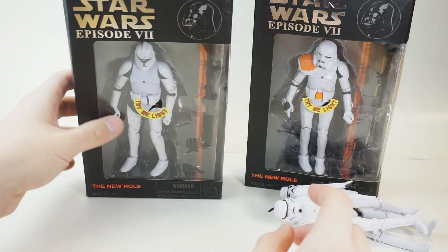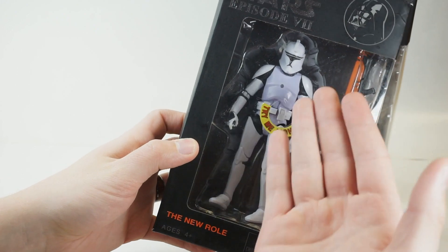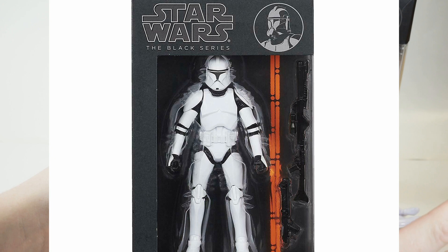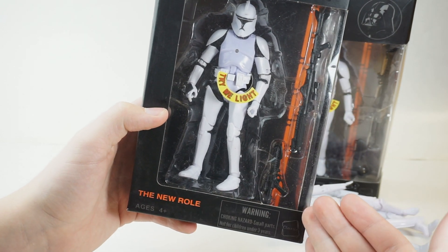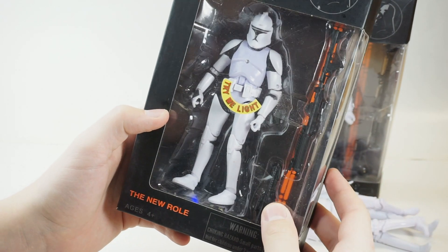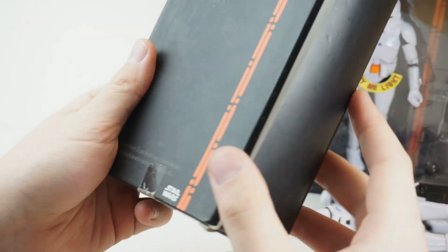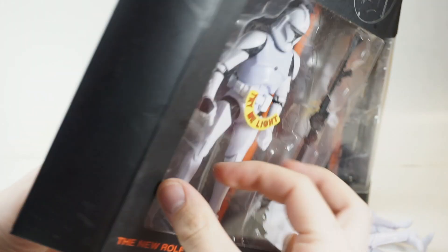We'll put those to the side and take a look at this one briefly in the package — I mean, the packaging is all identical. I didn't bring this up before, but here's a picture of what the proper Black Series packaging should look like. As you can see, it's the older line — the first release of Black Series — and they completely just ripped it off. Same packaging, and the glue they barely even used has come undone.